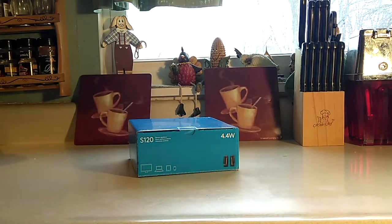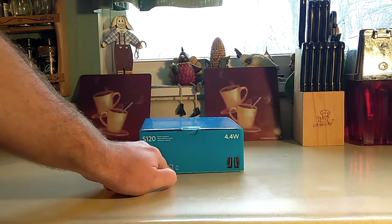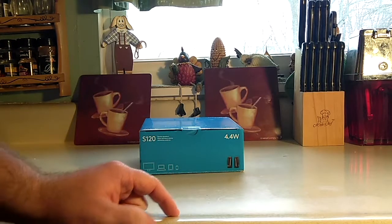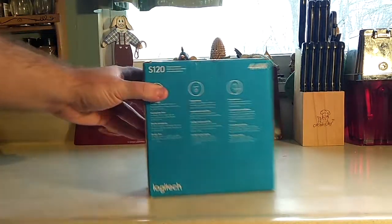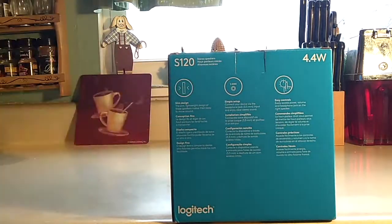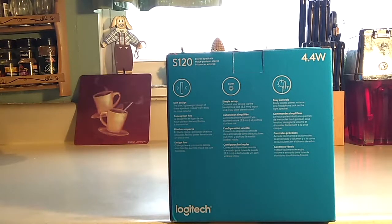Looking at the top of the box, it tells you the same information. It says it can be used on TVs, laptops, tablets, cellular phones, and MP3 players. Again, there are two speakers. The side says it has a slim design, it's congestion free, it's compatible with Mac and Windows, and it plugs into your line on your computer or the auxiliary on your phone where you plug your headphones in, and it doesn't drain that much electricity.